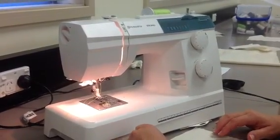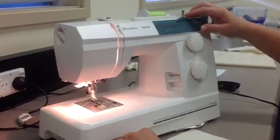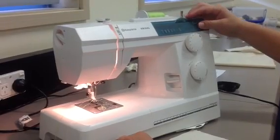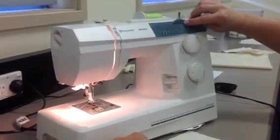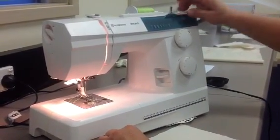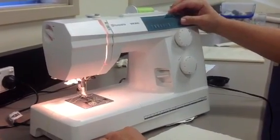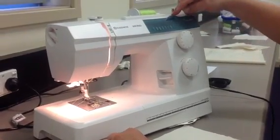Today we're looking at how to change the settings on the sewing machine. There are three main dials that you need to use. The top dial controls the width of the stitch. There's a little diagram that shows the width starting out small and gradually getting bigger. Zero is the smallest and five is the biggest. That's the stitch width.